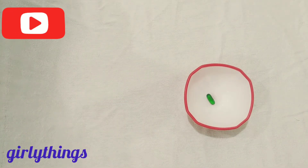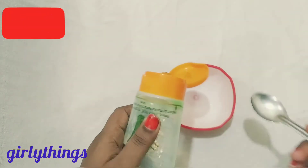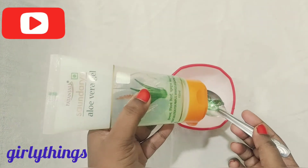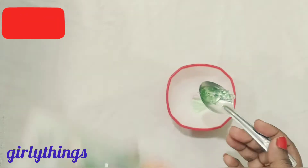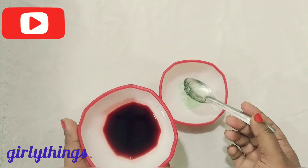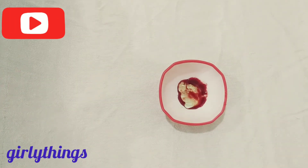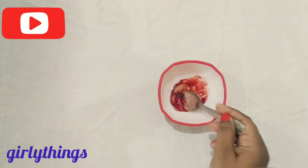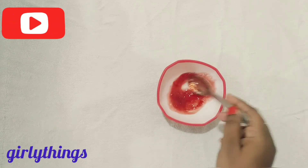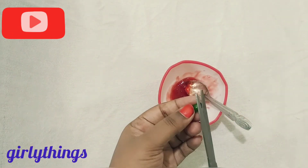We are going to remove dark circles. The next ingredients are lemon, salt, and fresh yeast. I will add 2 tablespoons of olive oil, a half spoon of beetroot, 1 spoon of beetroot water, and 1 vitamin E capsule.